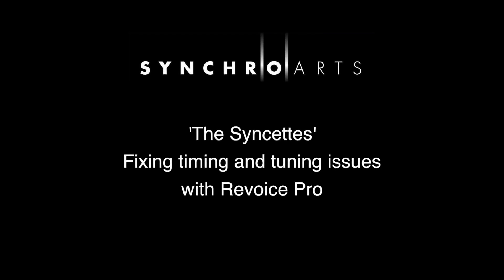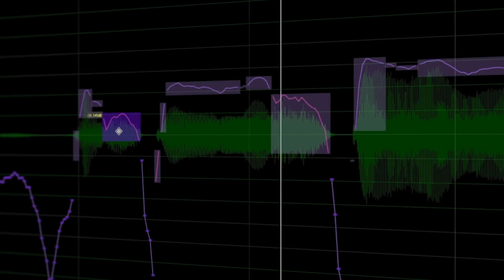Hi, my name's Peter Barter and today we're going to help Synchro Arts' very own vocal trio, the Synchettes, fix some timing and tuning issues using Revoice Pro.